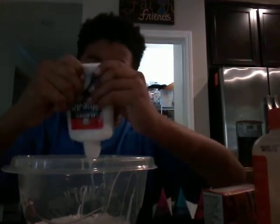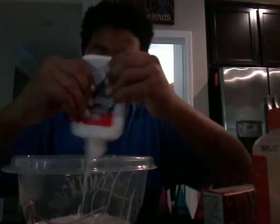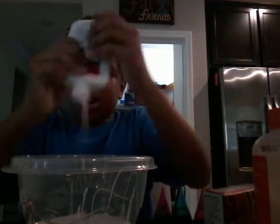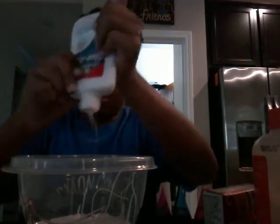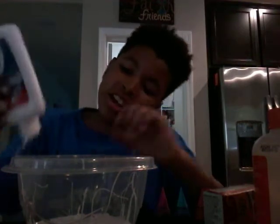If you want just a short slime, you can put the glue in from the middle. I'm going to keep going to the next step. You can stretch it like this to get all the glue out. I think that's good.